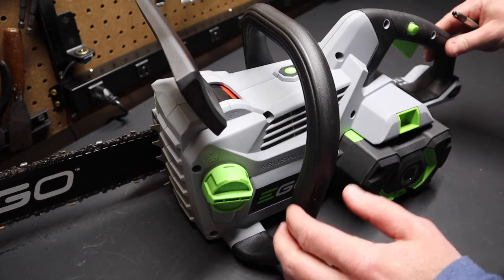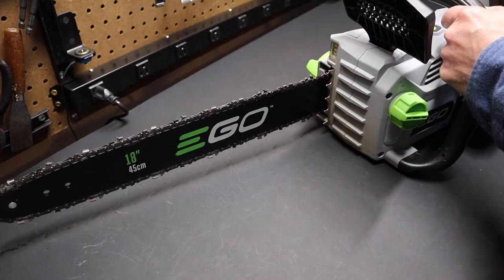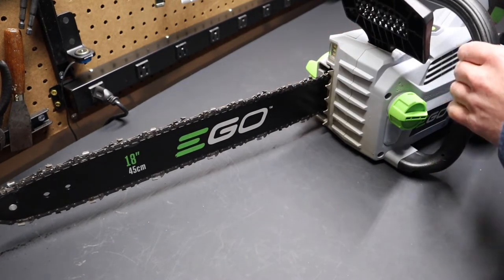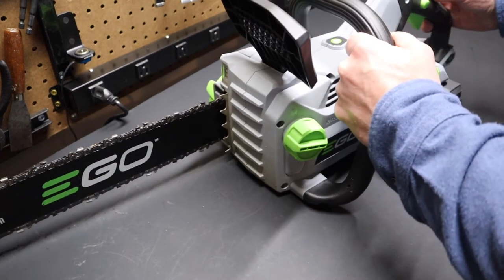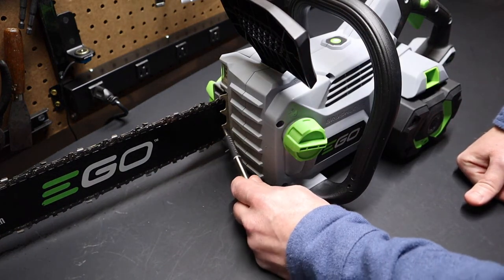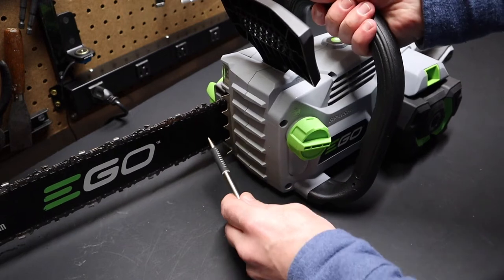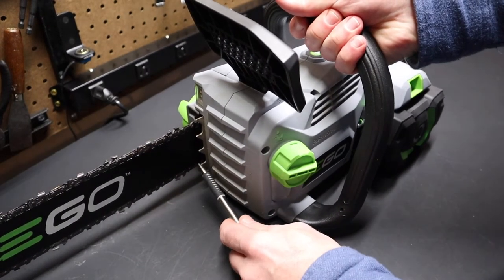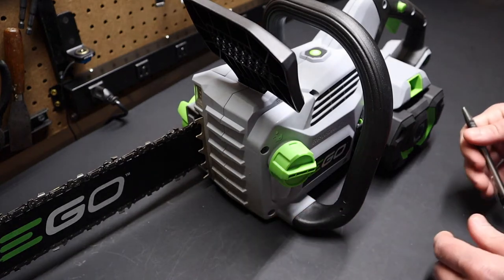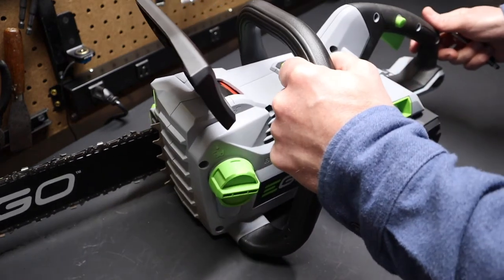Going around the saw quickly — as I mentioned, it is the 18-inch bar version. The bar and chain are both made by Oregon. I like the fact that this larger saw, unlike the smaller 16-inch bar version, has actual metal spikes on it. A lot of these cordless chainsaws only have a plastic front or no spikes at all, so that was good to see.